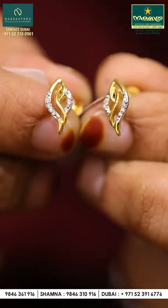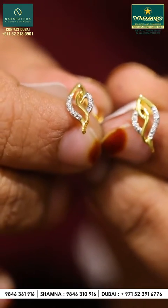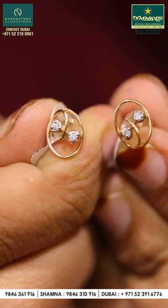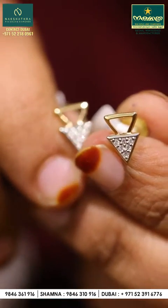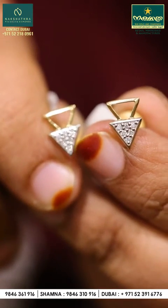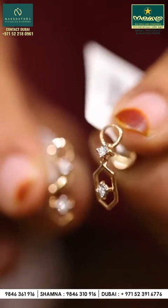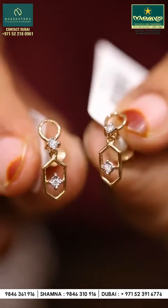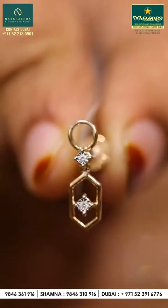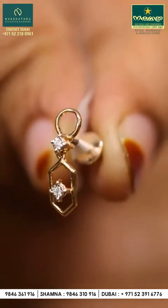It is a very great design. For the second one, we have an oval design. This is a beautiful diamond design. We will set all the diamonds in full, on one side, and also in a hanging type. It is a hanging type of diamonds.